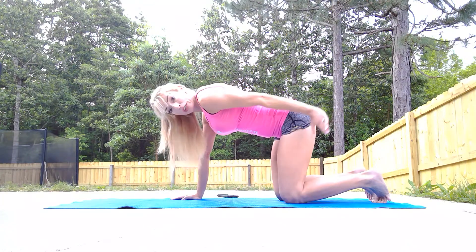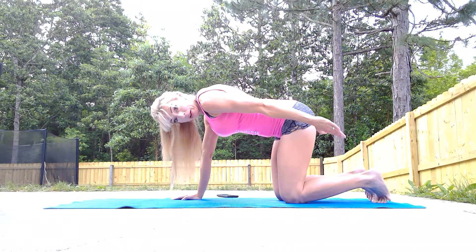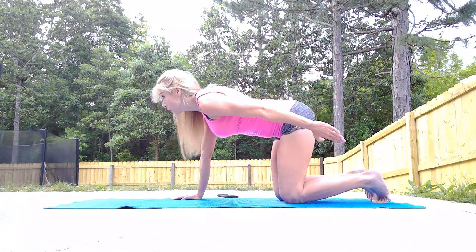Now let's bring that arm back for the triceps — back of the arms. Little pulses. Pulse, pulse. Four, three, two, one.